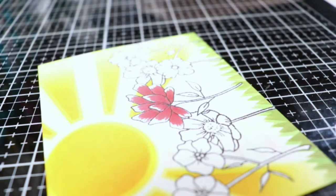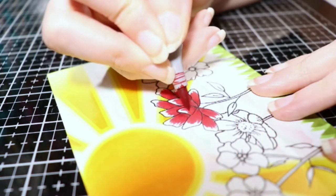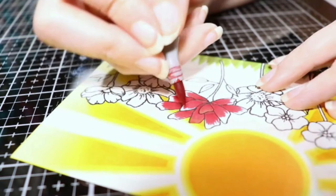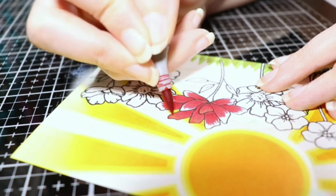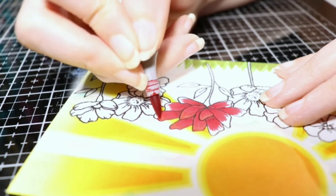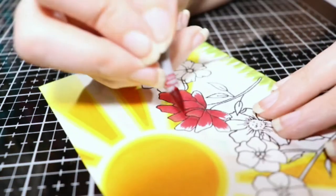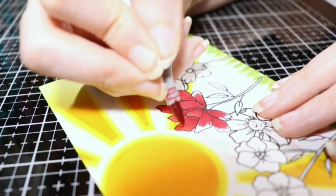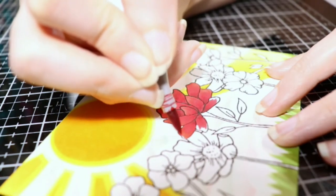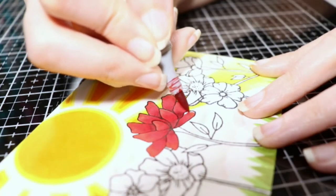I don't know if anybody else is like that, but for whatever reason I can look at a flower and just know where to put the shadows and stuff like that. But other things I really struggle with — with other images and where to put the shading. I'm just still not that advanced in my coloring, I guess, to really just look at something and know where to put that stuff. But flowers are just easier for me.